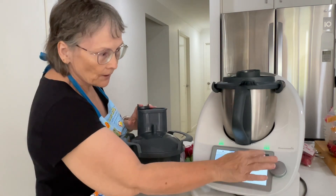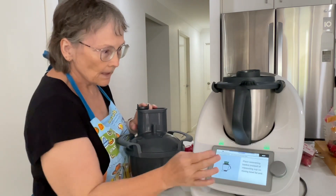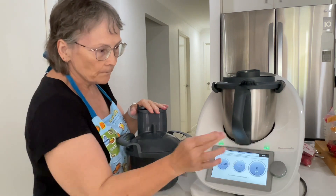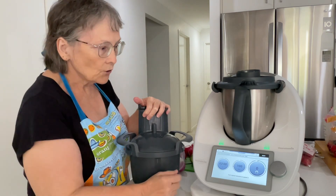So 150 grams of apple cider vinegar, 60 grams of caster sugar, 150 grams of water. We're going to pop the simmering basket on instead of the measuring cup, and then it cooks for three minutes at 100 degrees on speed 2.